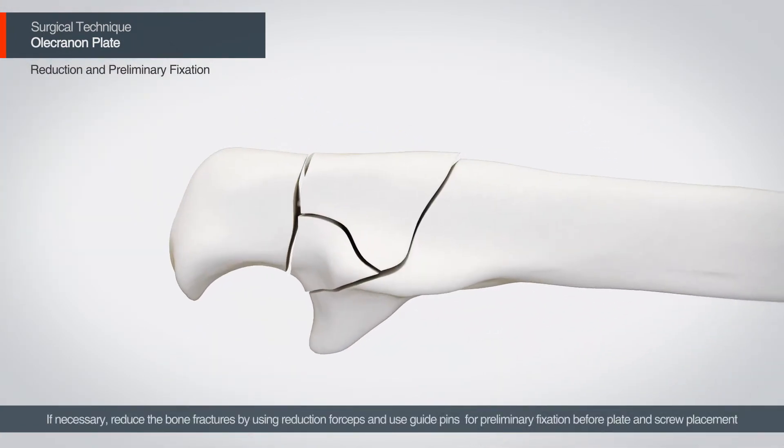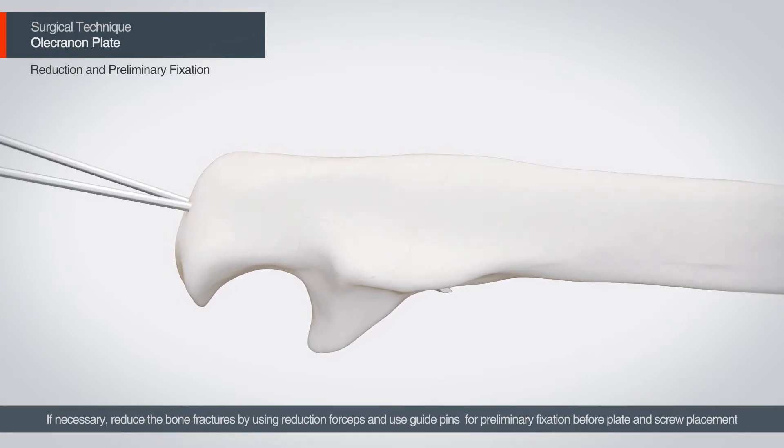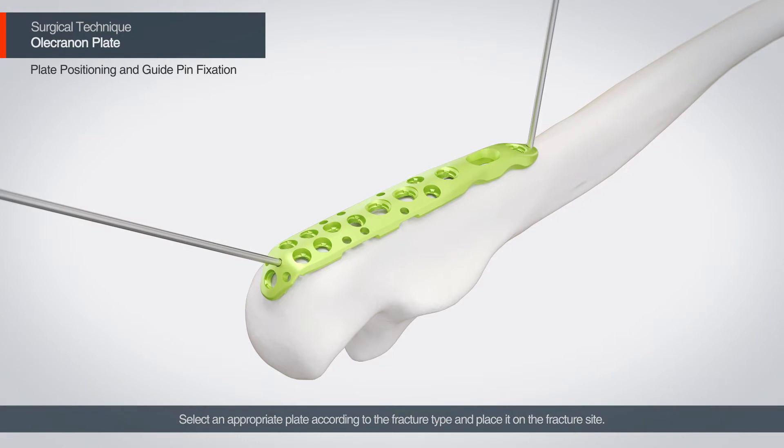If necessary, reduce the bone fractures by reduction forceps and use the guide pins for the preliminary fixation before plate and screw placement. Select an appropriate plate according to the fracture type and place it on the fracture site.